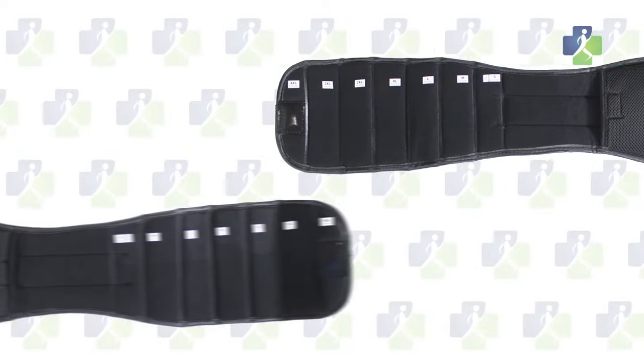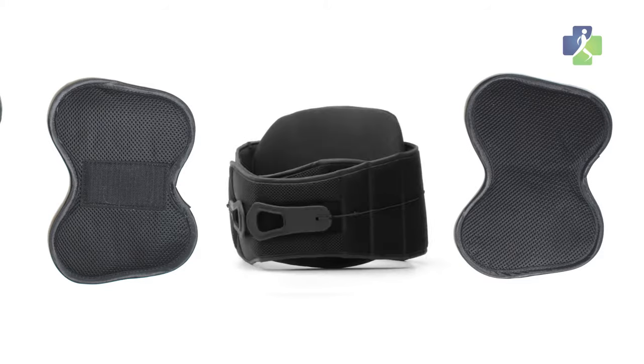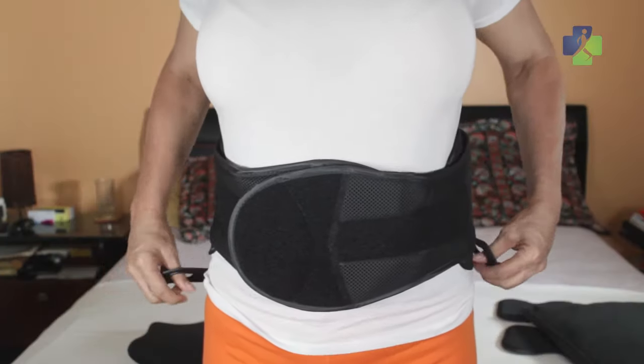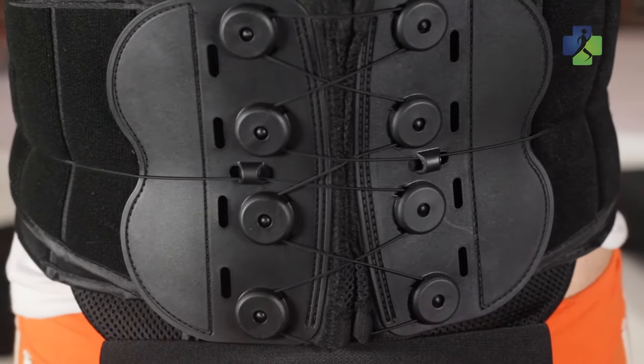The front of the brace includes two anterior front panels for abdominal support. There are also two side panels that can be added for additional side support. The two-handed pulley system offers added intra-abdominal compression, relieving the weight-bearing load on your spine and easing your pain.